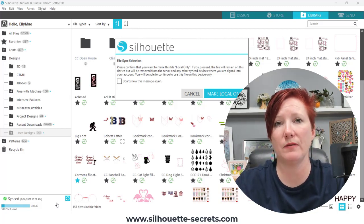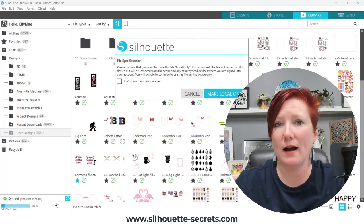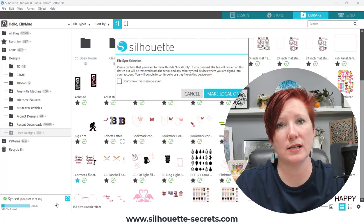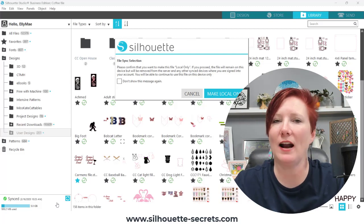So I hope this clears up a few more things. Again, take a look at the description below for additional tips on organizing your files, how to backup your files, and how to do that export all user designs if you do have a lot of files in the Silhouette Studio library. If you have any questions, let me know in the comments below, and I hope you have a great day. Thanks for joining me.